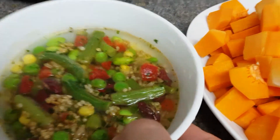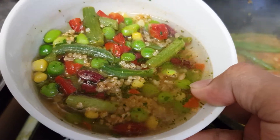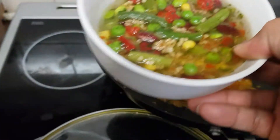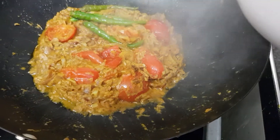So now we add the mixed beans. You see, here we have all beans together — you will get it from Iceland, it's frozen. Adding with water because it's already dry from frying.